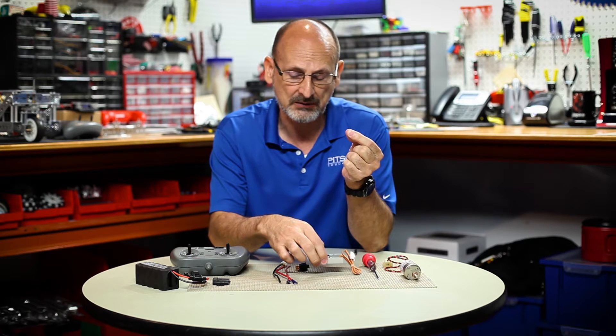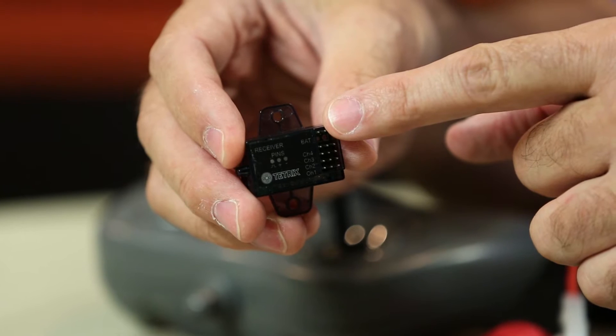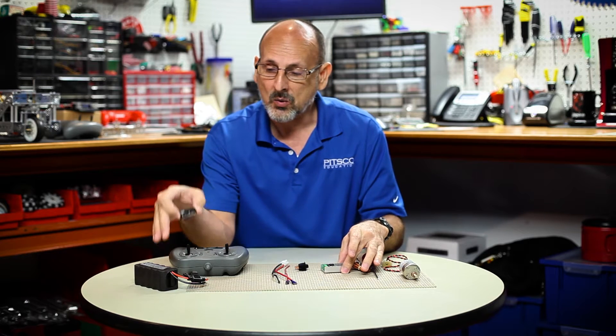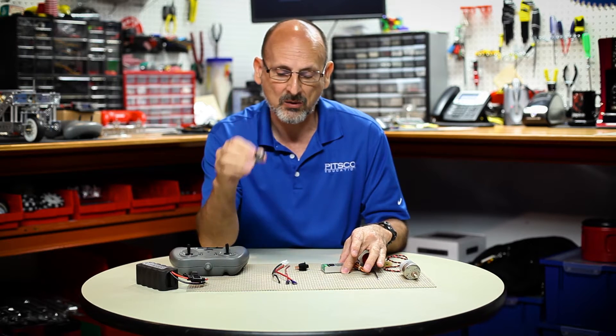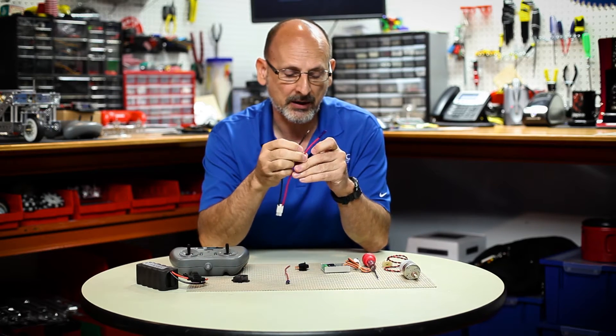On the wireless receiver there is a spot specifically for a battery, but when you use this particular setup — the Max RC motor controller with the 12-volt battery — you do not need an extra battery source. I'm going to cover that so we understand how it works, starting with the wiring harness.